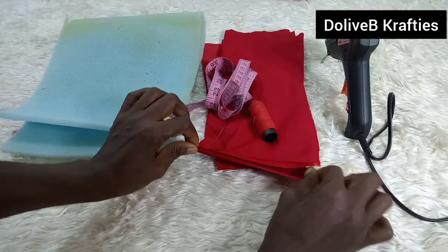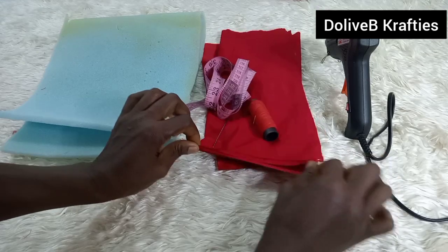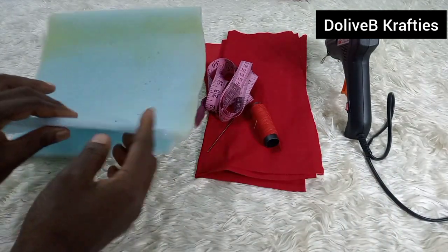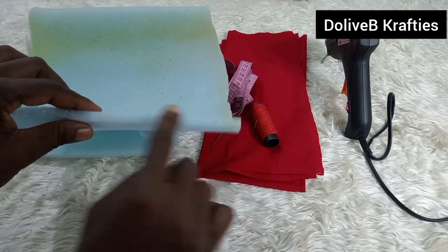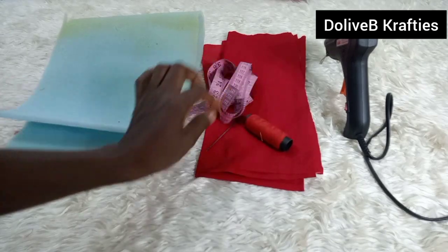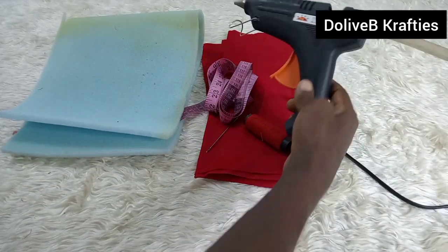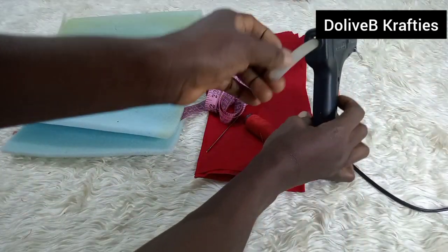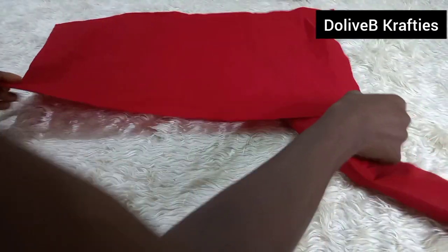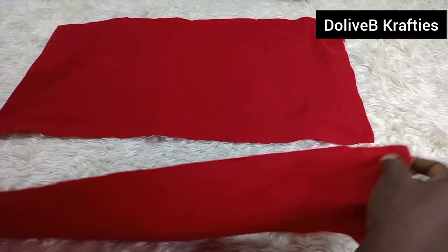The materials I'll be using are my fabric — I'm using raw silk fabric, it's stretchy. I also have soft foam about a quarter inch in width, my needle and thread, glue gun, glue stick, and my measuring tape.